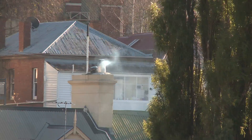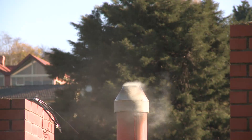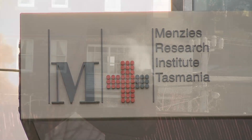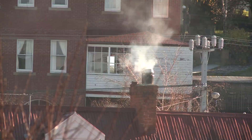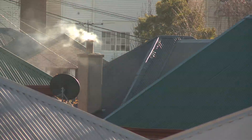A smoky environment is bad for your health, the health of your family, friends and neighbours. The Menzies Research Institute Tasmania has studied the health impacts of wood smoke and found many similarities to tobacco smoke. There are hundreds of different chemicals released when wood burns, some of which cause irritation and coughs, inflammation, or promote the development of lung cancer.